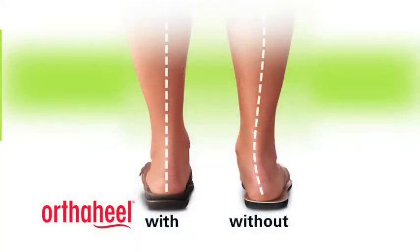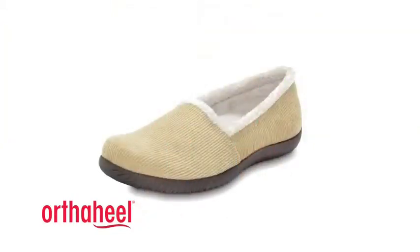G'day, I'm Steve and I'm here to share with you a little more about the innovative technology that's built into every one of our shoes. Our podiatrist designed OrthoHill technology helps to reduce overpronation, a common cause of heel pain, knee pain and even back pain. Here's how it works.